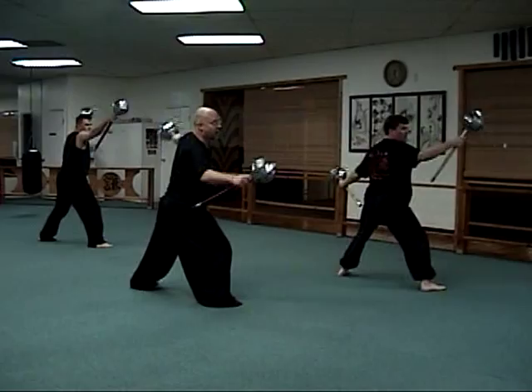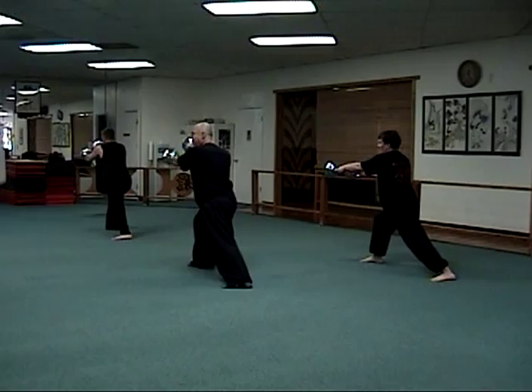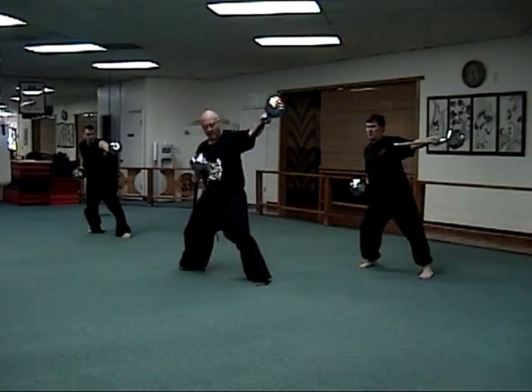Block, strike. Twist, strike. Rolling hammers: one, two, three, four.